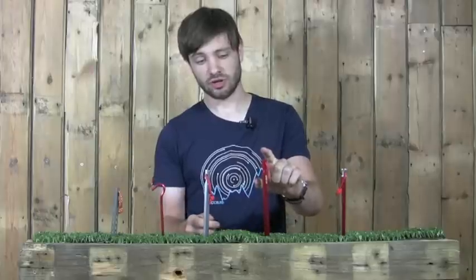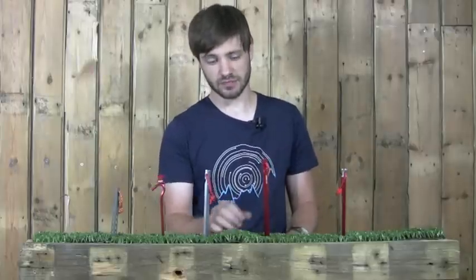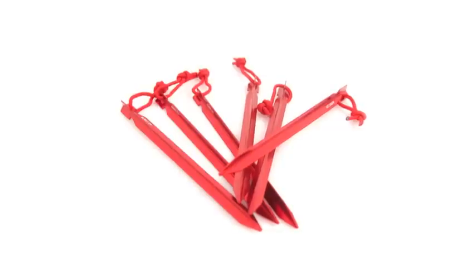If you want something that's going to hold a lot of tension, or a guy line or a corner, I'd choose the wire beam XL. It gives you a little bit more length, a little bit more surface area, and a little bit more holding power.